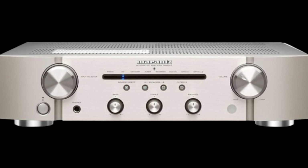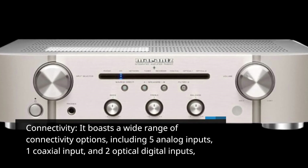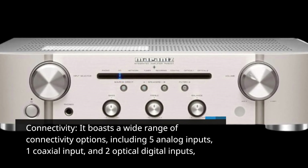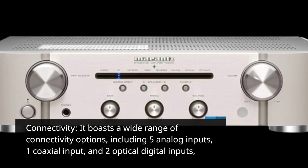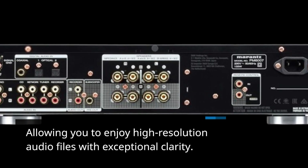Connectivity: it boasts a wide range of connectivity options, including 5 analog inputs, 1 coaxial input, and 2 optical digital inputs, allowing you to enjoy high-resolution audio files with exceptional clarity.